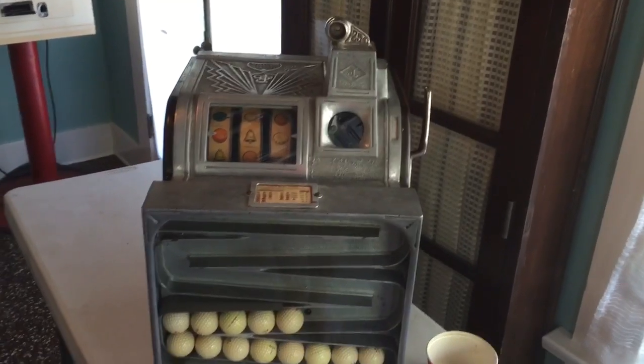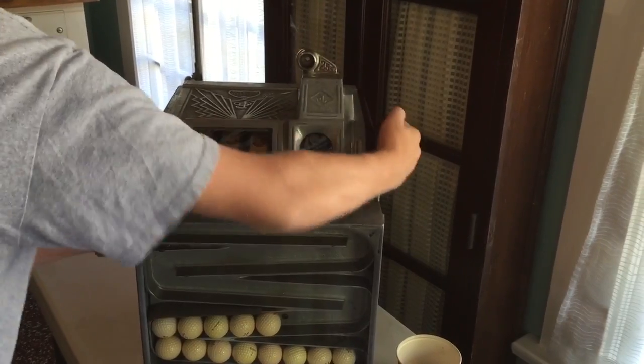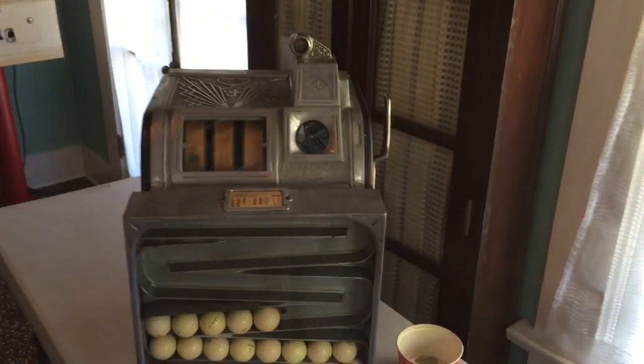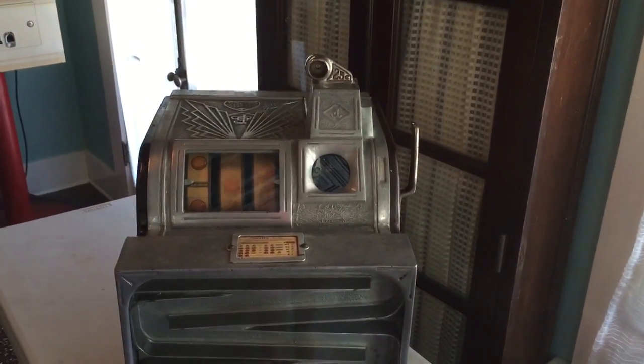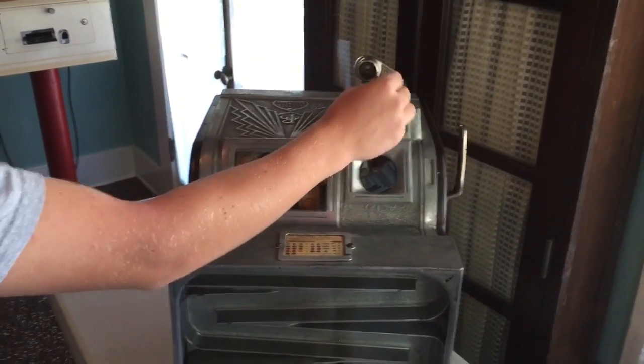Play is pretty straightforward. In fact, let's go ahead and play it. It's a standard quarter play machine, so drop the coin, give a tug — and there are bells and a plum.